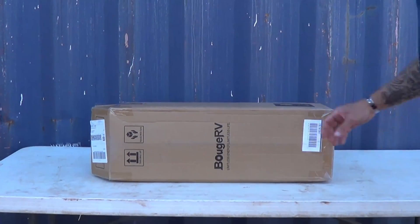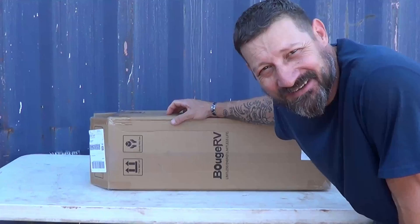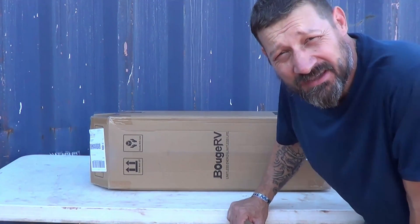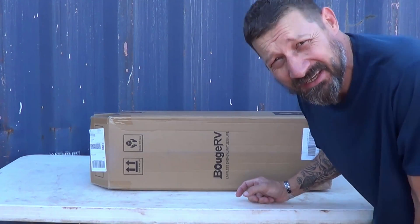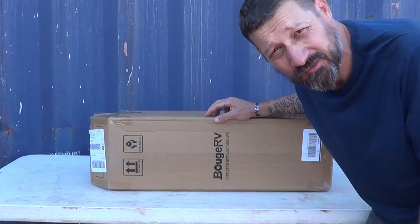Well, hello, good afternoon everybody. Welcome back. Jiu Jitsu 2000 here today. I'm back, I hope you guys are doing fantastic out there. In this video today, we have an offering from Bouj RV. I'm very excited about it. Let's take a look at this flexible solar panel.